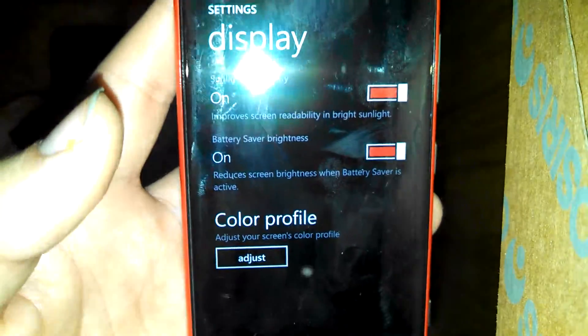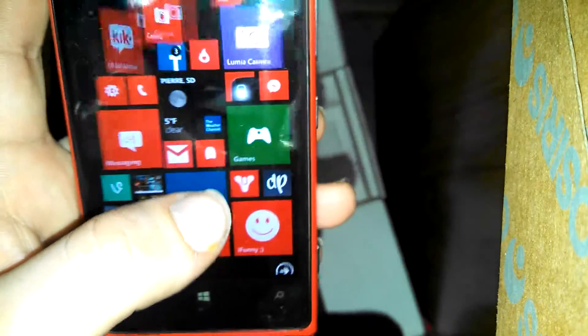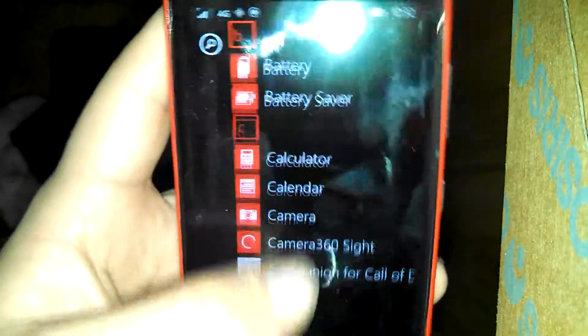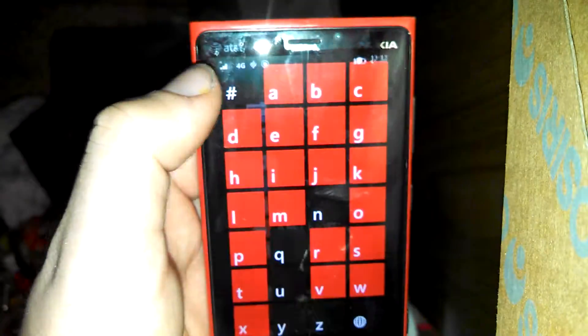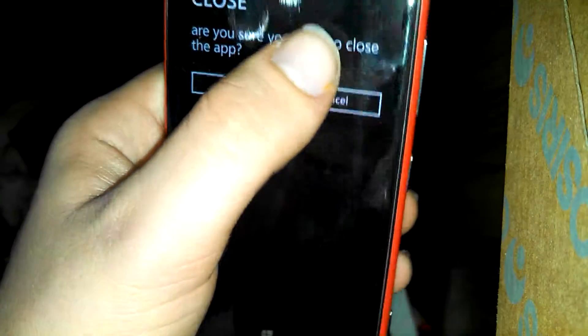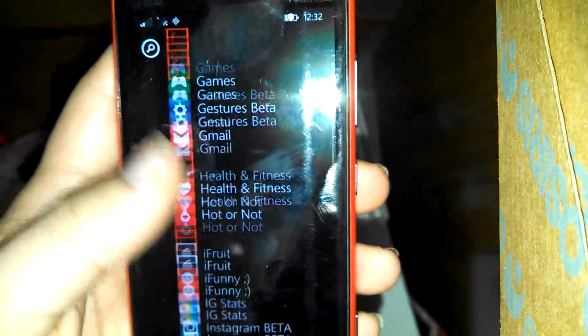You can set it to have a high touch screen sensitivity so you can use it through gloves and stuff. A lot of the apps are in beta — like if you go to Instagram, you can see that it says Instagram beta right there. It's also got Facebook beta and a lot of other stuff in beta.